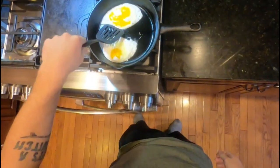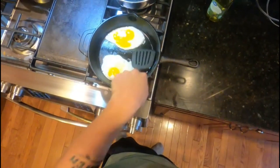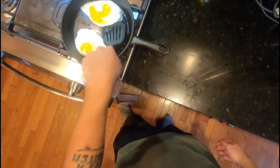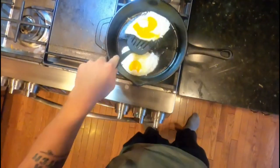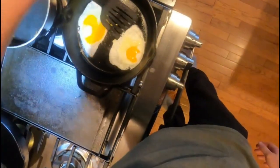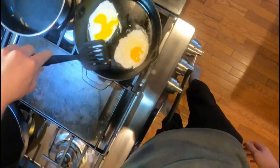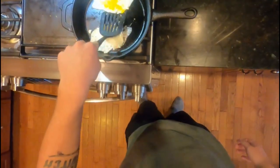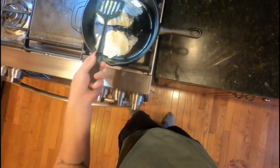I will get you guys back when it's time to flip it. So it is about time to flip it when it looks like this — still pretty much uncooked on the top, but cooked around the edges. It's not going to be perfect. Just stick the spatula into the pan a little bit, that's part of it. Go ahead and flip it, just like so. Eggs are never perfect. Just like life.